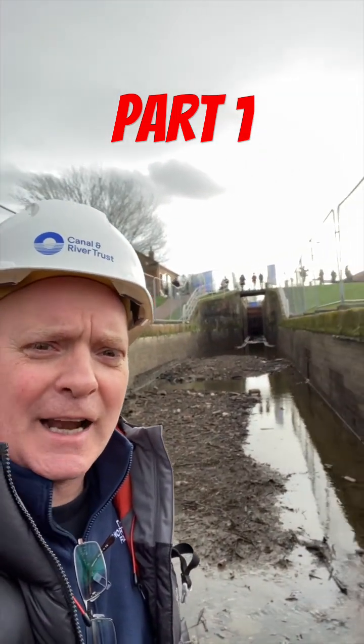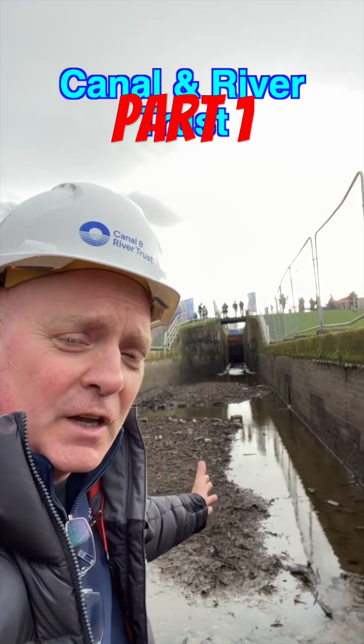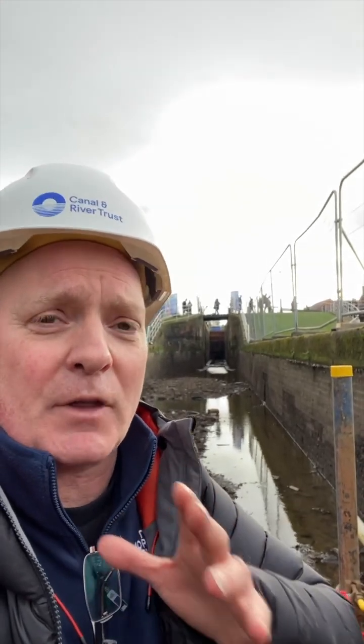I'm here on the Shropshire Union Canal with the Canal and River Trust. As you can see, they're draining the locks to do some work — in particular to replace the lock gates on the part of the lock behind here. I'm going to show you an old drained canal lock and then how the Canal and River Trust replaced the gates.